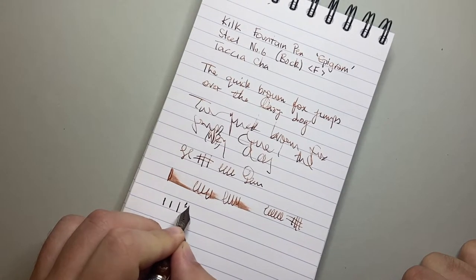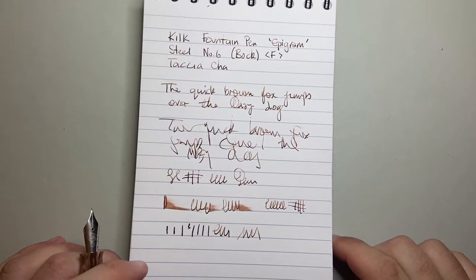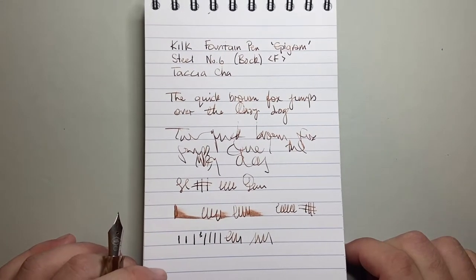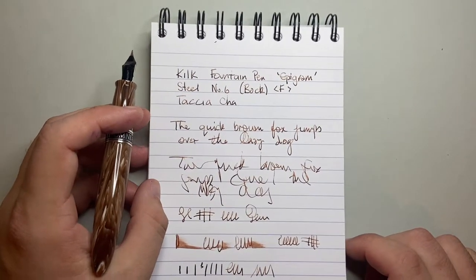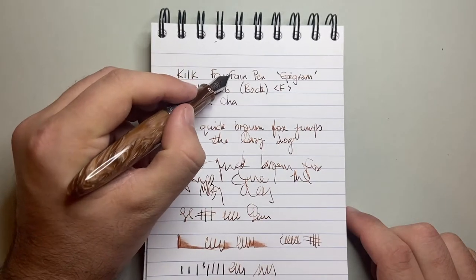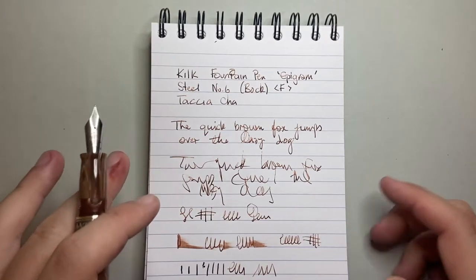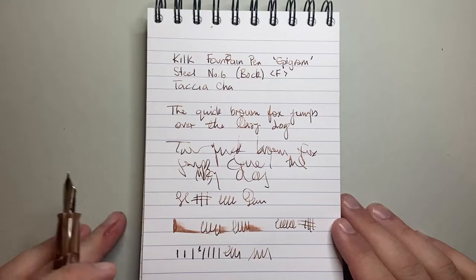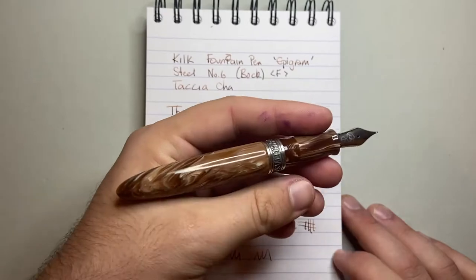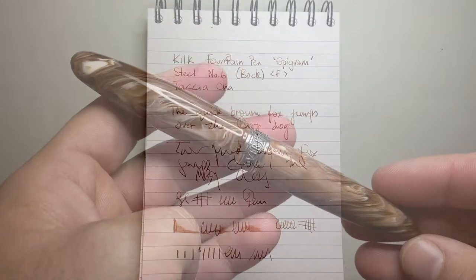It's a pretty stiff nib. They talk of bounce, but it's not wet — it feels rigid and has a strange sort of feedback or drag to it, which I personally don't love. When it's writing well with the fine nib it does an okay job writing slowly, but there are a few hard starts and skips. It's not a pen you could push to any limits, which is a shame because the design and the material make this the kind of pen you want to write with. Having a nib that lets the pen down is a bit of a shame.